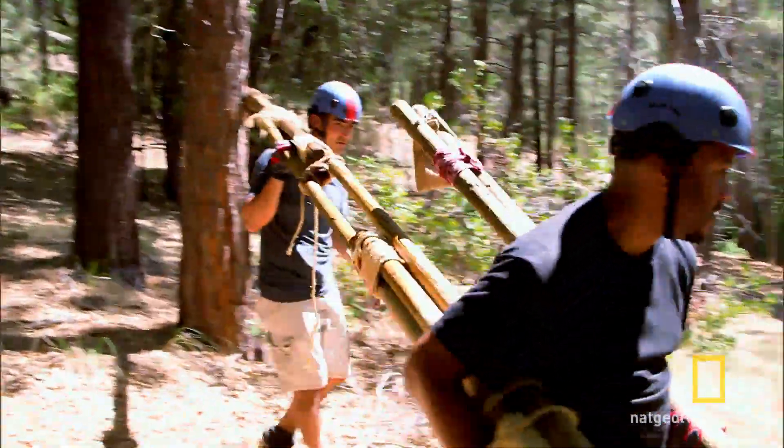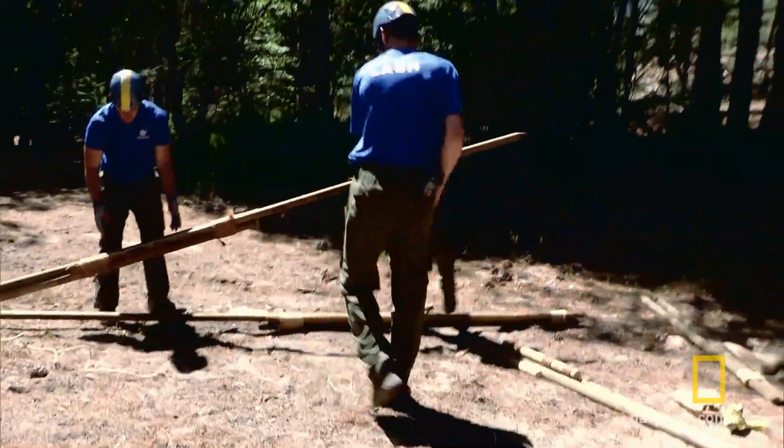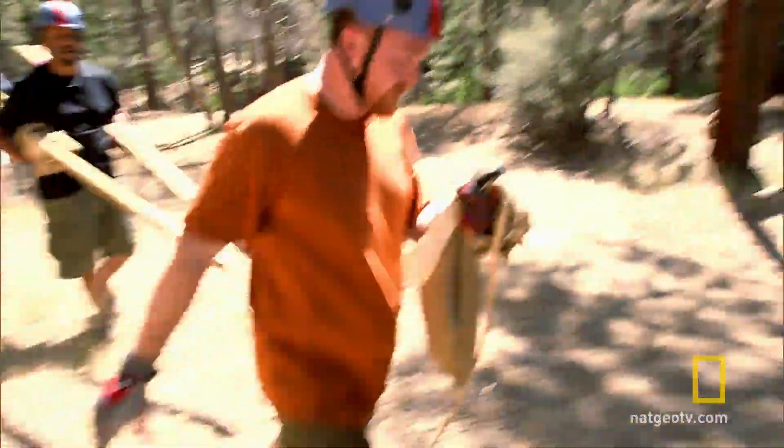Looks like back this way, guys. All right, let's do it. Midway through the first challenge, the adults broke their bridge and got lost, falling further behind the scouts. How's it looking, Paul? We're generally in the right direction. All right, if this is the right way, let's go.